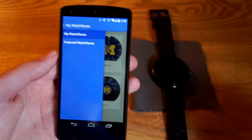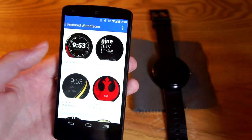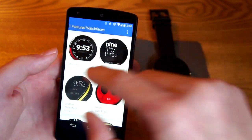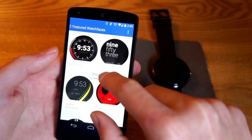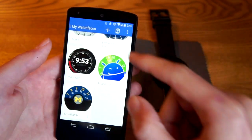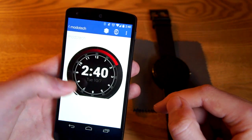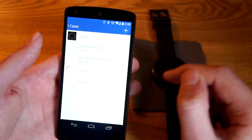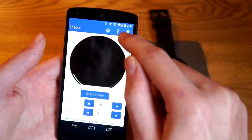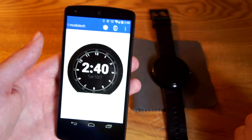If you wanted to take an easy way out, you could browse watches that other people have made. Say you really like one but want to change something — download it, go in and edit it. Maybe you like it but you're not a fan of the red accent, so get rid of that, and not a fan of the swooping action — just like this. There you go, you can customize it yourself.